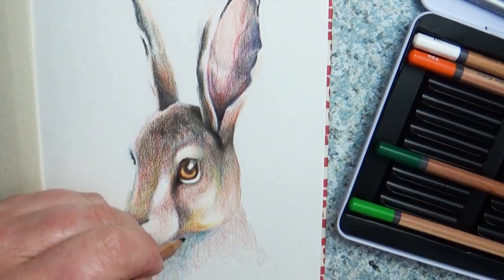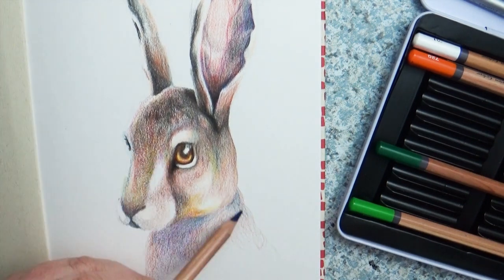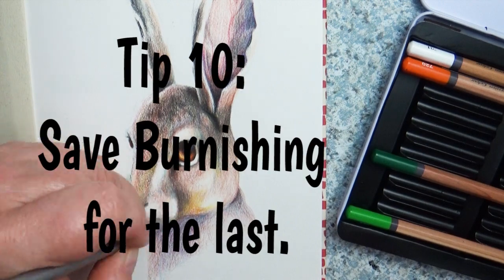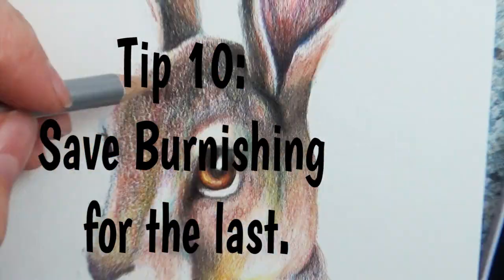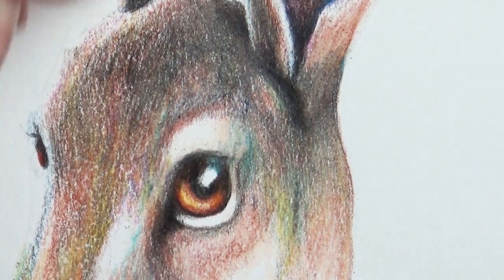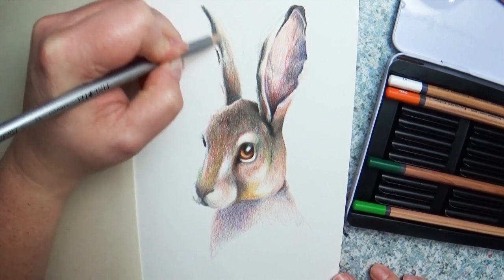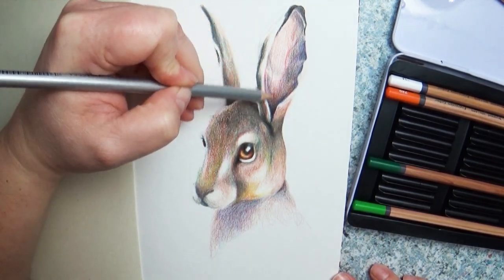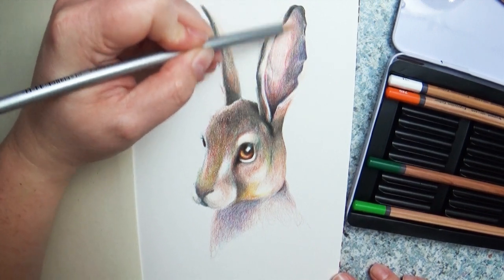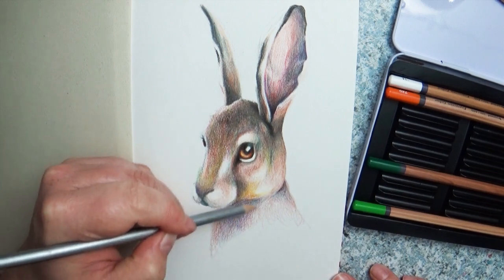Tip number nine: take your time. Working with color pencils is not a fast medium — this was a small picture and it took me several hours. For my last and final tip, number ten: burnishing. Burnishing means to really push in your colors. The Smart Art Box included a blending tool which helps you blend colors together and get rid of those light specks in the paper. It's a really cool effect, but make sure you wait until you're completely done — once you burnish, it is really hard to go back and add color on top.